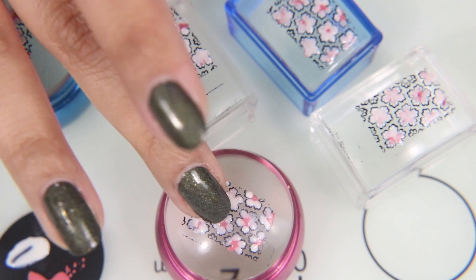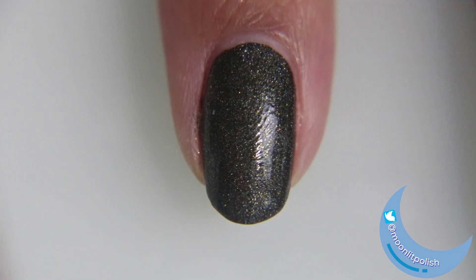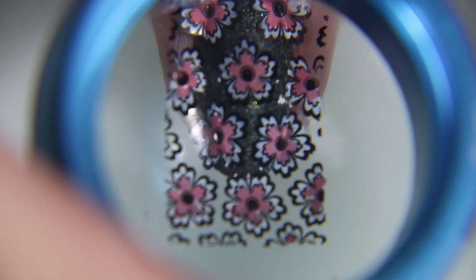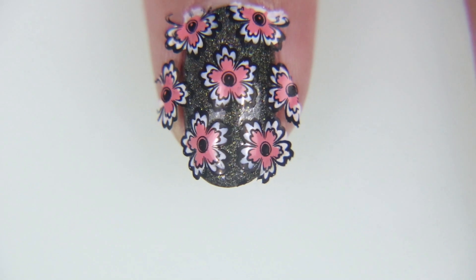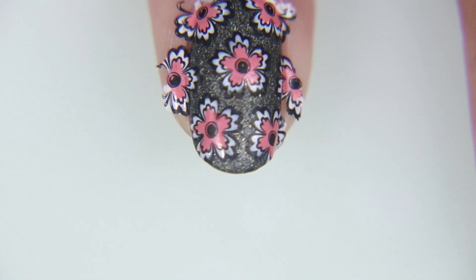I used a bunch of different stamping heads to pick up the different designs so that I can kind of do my entire hand at once, and I applied clear nail polish. I touched it with my finger until it left a fingerprint without coming off of my finger, and that is how I know when the nail polish is dry enough to apply the stamp while sticking everything on there and not sticking to anything else. Once again, hope that makes sense.